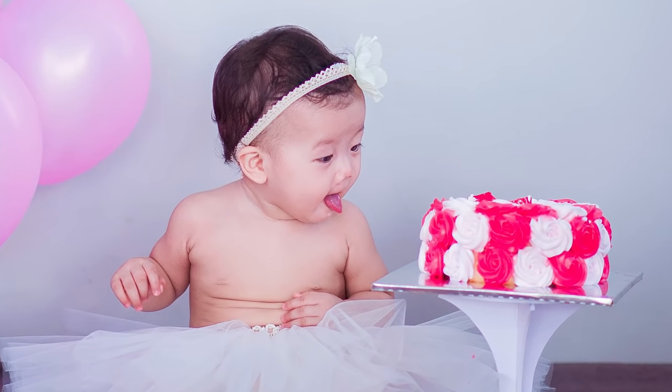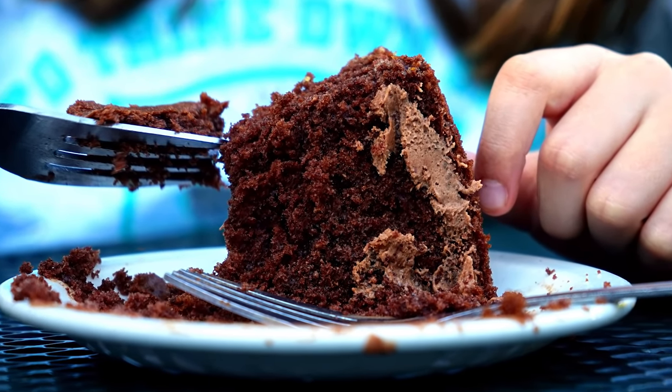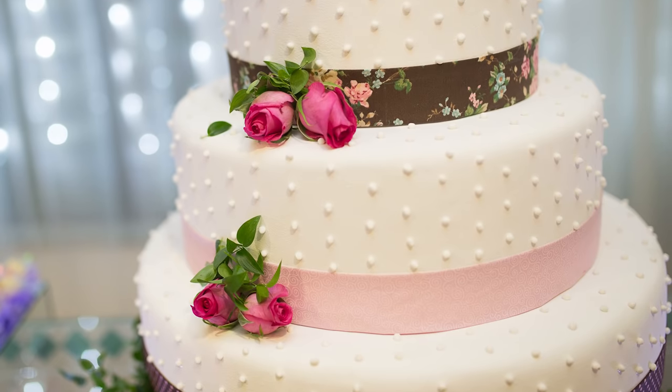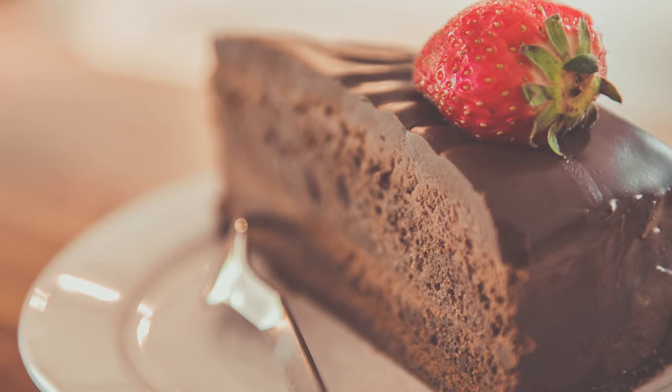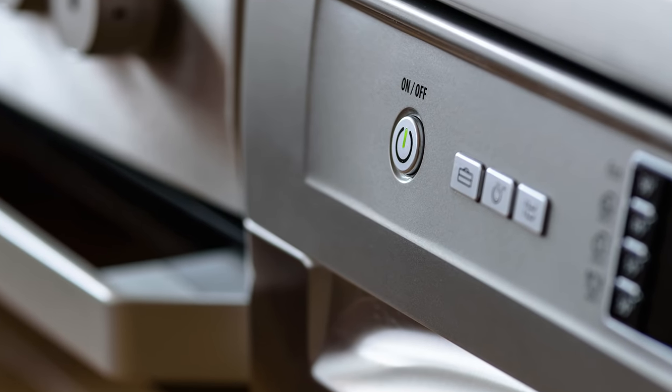Who doesn't love to have a bite of a cake, especially if it is a chocolate cake? I'm sure it's irresistible. We think it's difficult to make cake at home. But today, we are going to share a chocolate cake recipe that can be made in just 5 minutes in our microwave oven. Let's begin now.